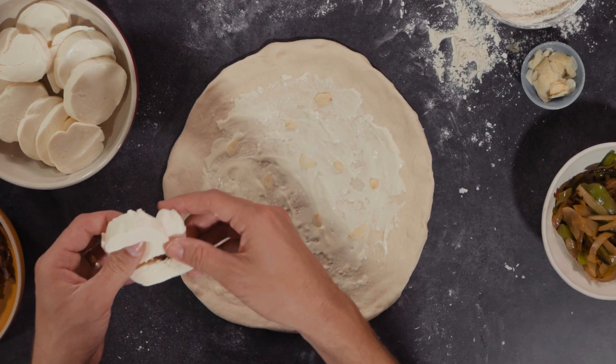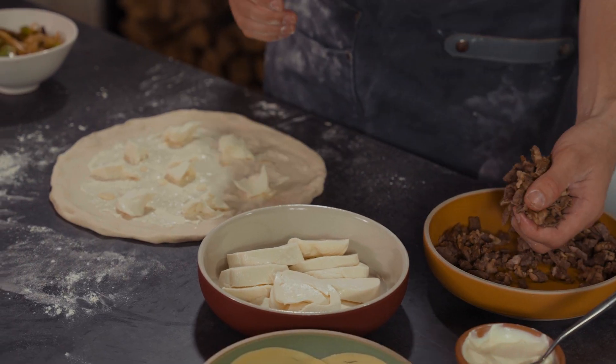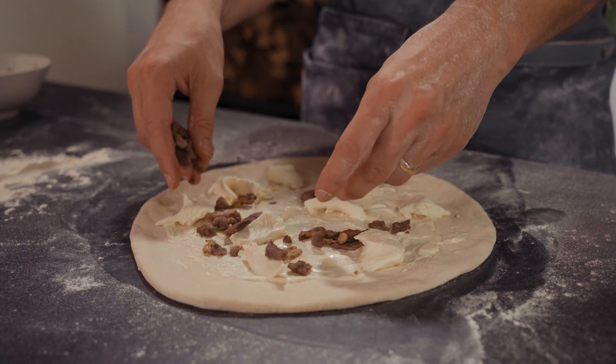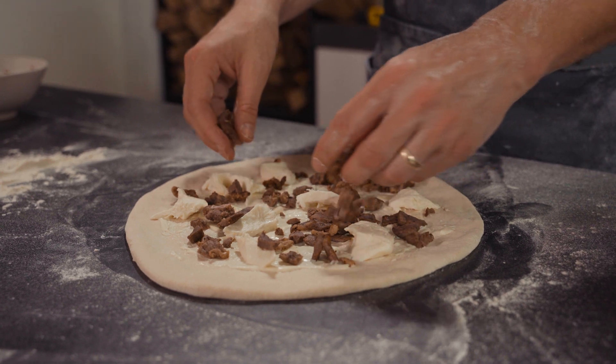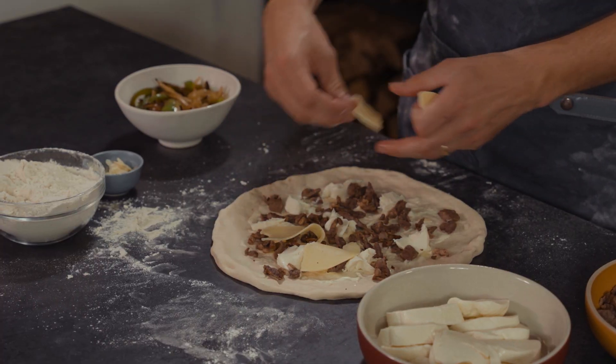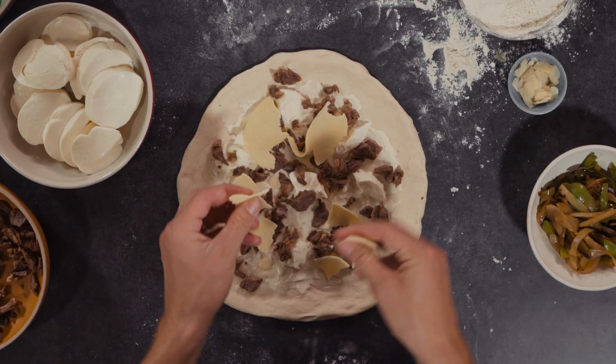Then we'll do the cheese — fresh mozzarella. And I'm going to add the steak. When you're picking steak for a Philly cheesesteak sandwich or pizza, ribeye is awesome. You can ask your deli or butcher to slice it really, really thin. If you semi-freeze it — put it in the freezer for an hour and a half — it's also really easy to slice with a sharp knife. Now I'm just going to drape the provolone in the spaces where there's no mozzarella — it kind of melts over the steak a little bit.